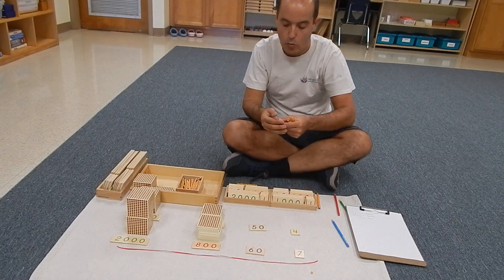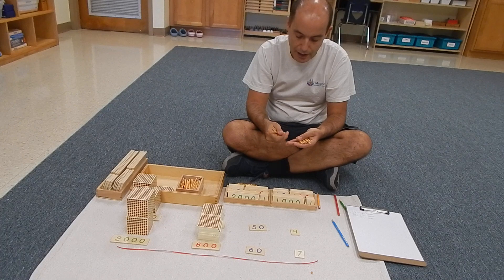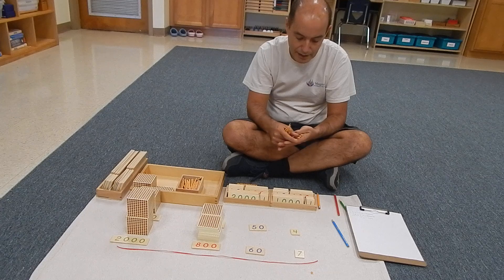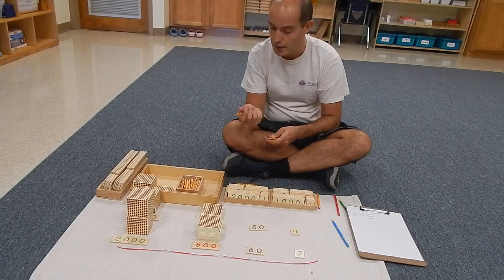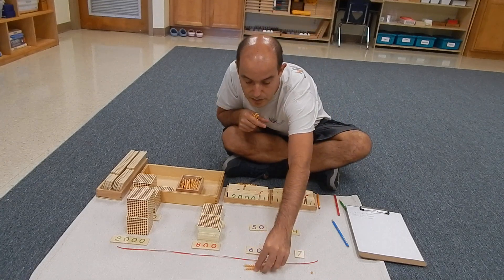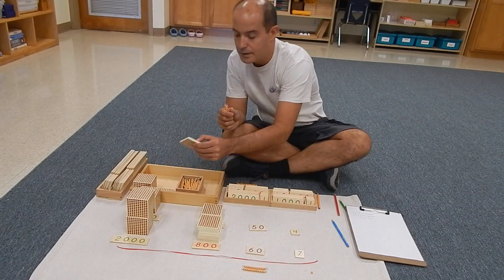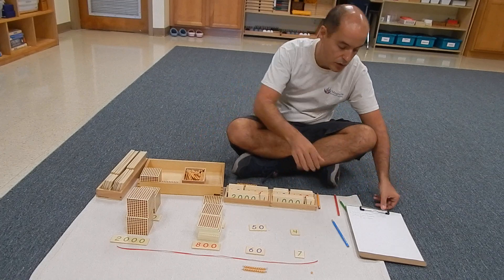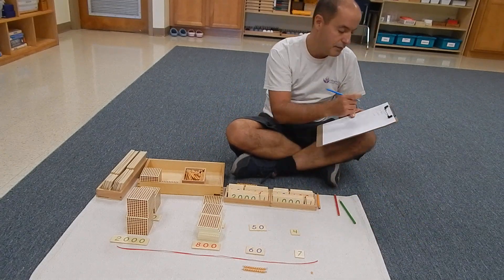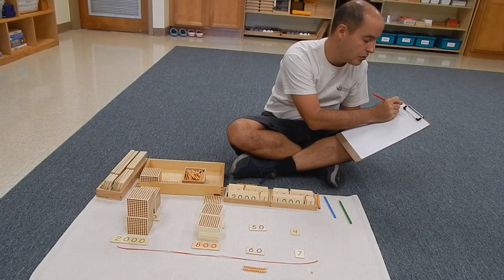Now they put the tens together and count: one, two, three, four, five, six, seven, eight, nine, and ten. They are in the same situation — they know that ten tens equals one hundred. So they place the two tens they have here, because they had twelve, and they go to the bank, place the ten tens, and put one hundred on top. When placing it on paper, they have two tens and one hundred that goes on top.